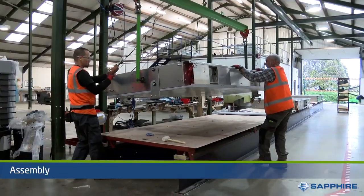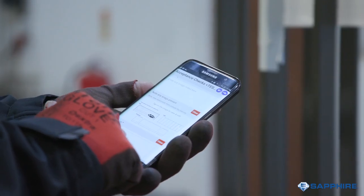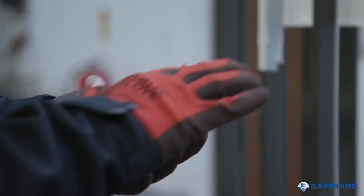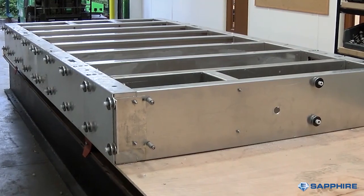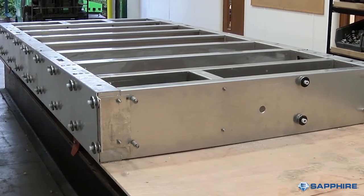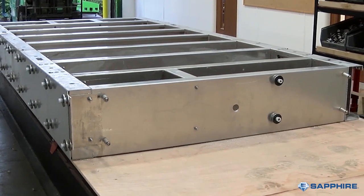Like car production, each balcony is progressively assembled and continually quality-checked as the soffits, balustrades, decking and fascias are added. The cassette frame is assembled using a modular 400mm principle, making it more efficient to assemble and removing the dependence on the skill of a fabricator.